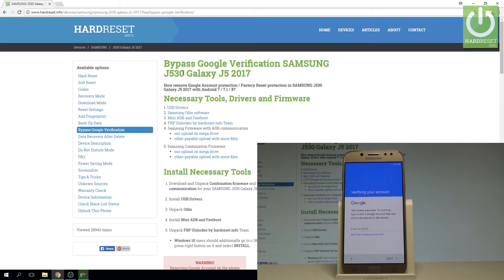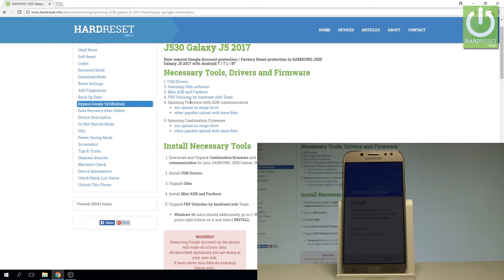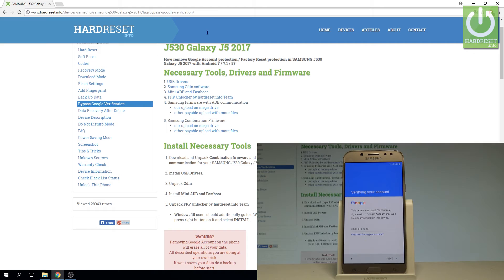At the very beginning, I recommend you to use the following guide and tutorial from hardwares.info. Here you need to download and install necessary tools, drivers, and firmware. Let's download and install USB drivers for Samsung, let's install and unpack Samsung Odin software, let's also download and install mini ADB and fastboot, and you can also download the FRP unlocker — it might be useful in that operation.